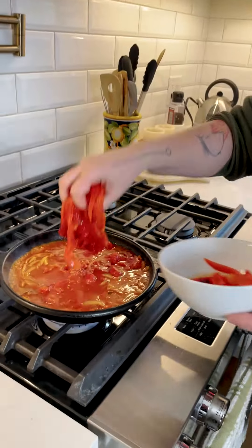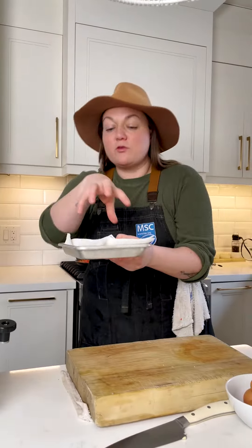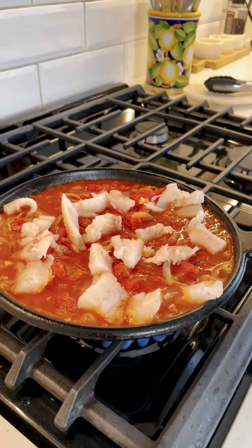Tomatoes are in — let's add our roasted red peppers. Just drop these guys in; they are going to mix and mingle with the tomato. We've got our little fish here — we're just going to throw it on top of this beautiful shakshuka before it goes into the oven.